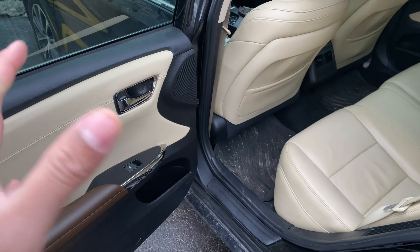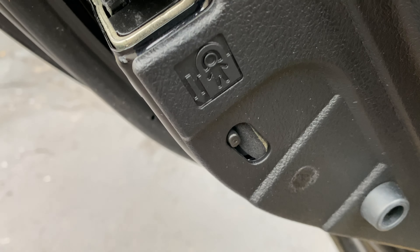The back seat is right there, the rear door is right here. I'm going to walk in and look right here — this is where the child safety lock is located. This switch right here is the child safety lock. Read your owner's manual so you know how to operate it. Thanks a lot for watching.